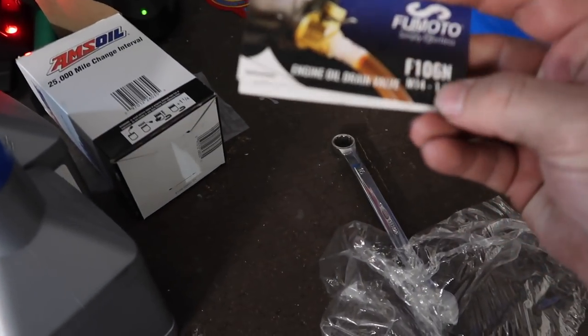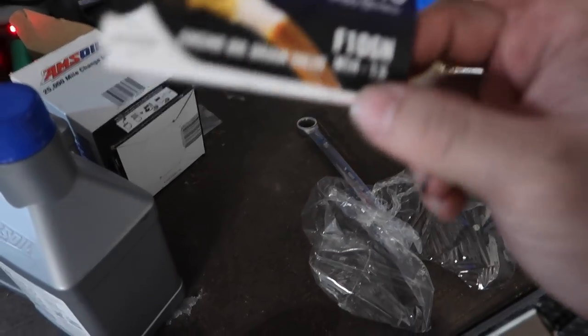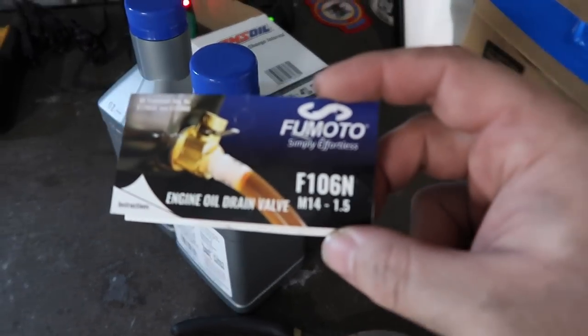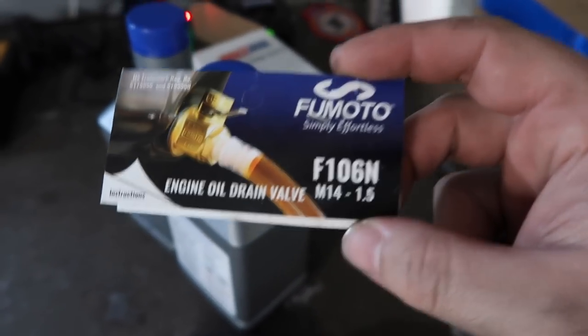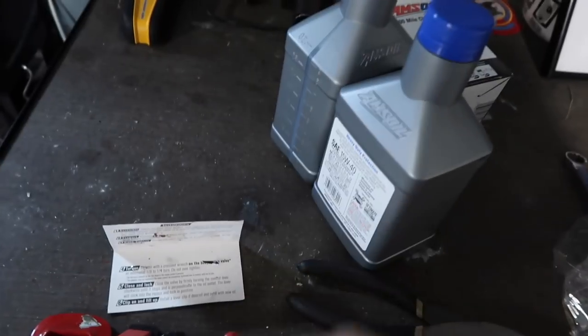This is not a sponsorship by any means — I actually just bought this. Go check them out if you have a Duramax. The number you want to look up is F106, and that's the one you want for a Duramax. I think they're all the same for every Duramax — I'm pretty positive.